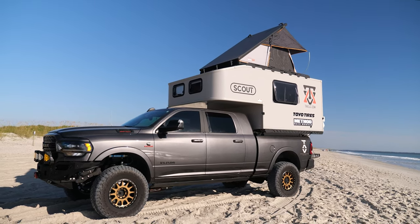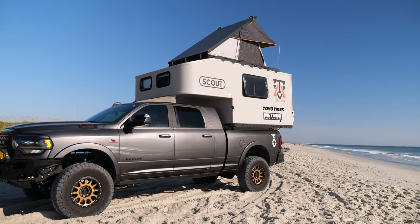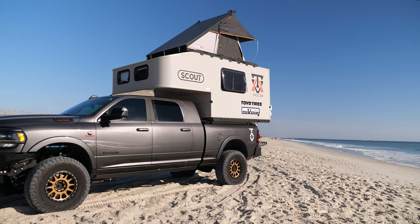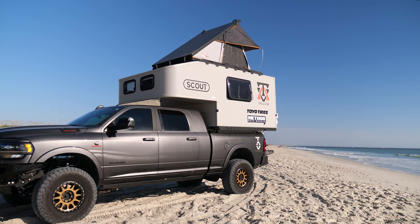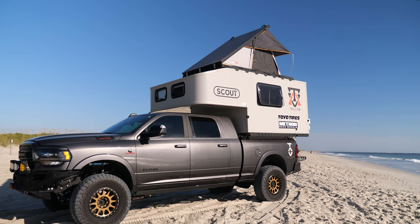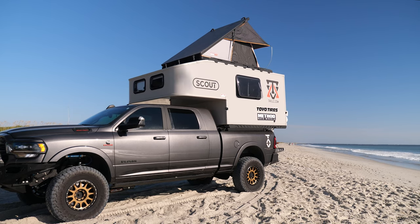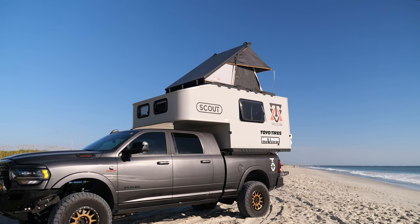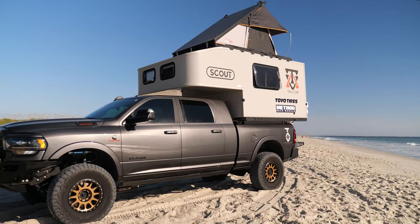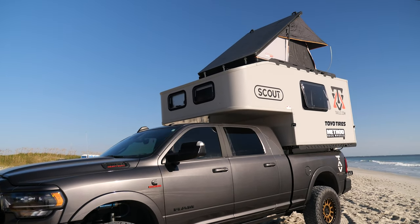For the camper we're testing this time, we've been working with Scout this year and we are an installer for Scout. We wanted to have our knowledge base well rounded on this unit. This is the biggest unit they have — it's the Kenai. This is a six and a half foot bed on the Ram, and you've got to lay the tailgate down because it extends out through the back of the bed a little bit. The truck handles it really well, and honestly we've been kind of spoiled camping in this thing because there's really little to no setup when you get to camp.